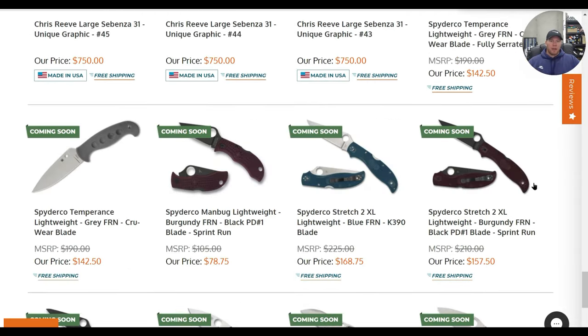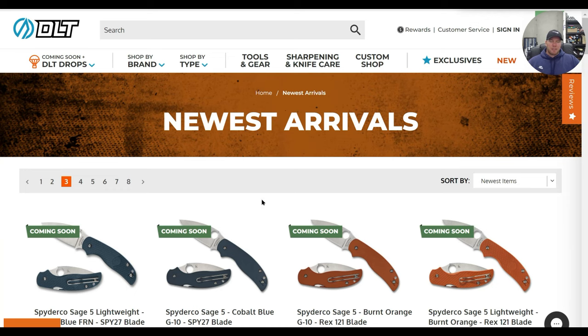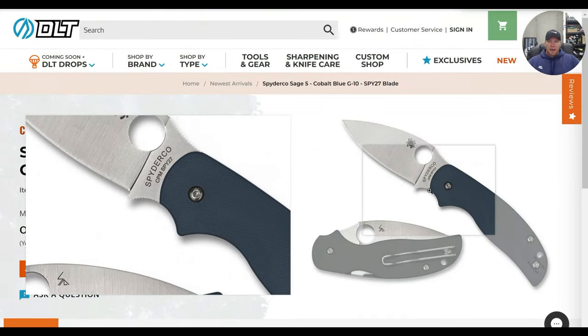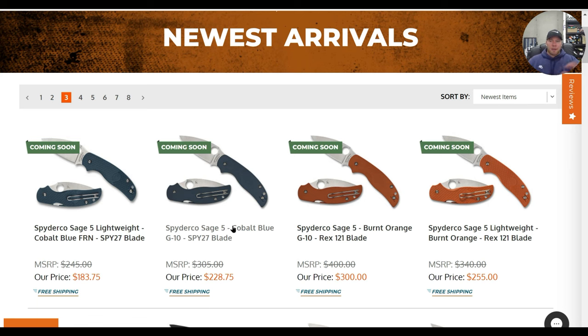Depending on what you're after, you might be really excited or really underwhelmed. A few people might go after the Techno 3 in maroon. Personally, I'm undecided on those. When it comes to the Sage 5, I'm going to get one — I really like the idea of picking one up in SPY27. I labeled the Spyderco Sage 5 a long time ago as one of the most underrated Spyderco knives to ever exist and likely one of the very best EDC knives ever. The size, the leaf-shaped blade — to me it's better than the Spyderco Para 3.